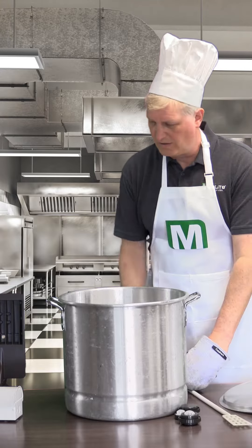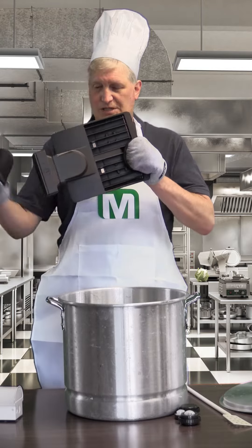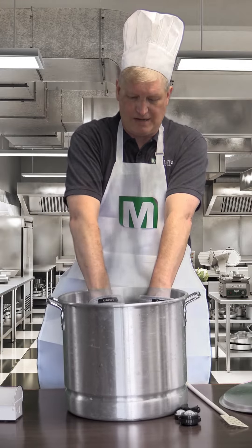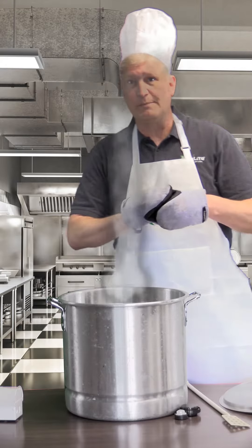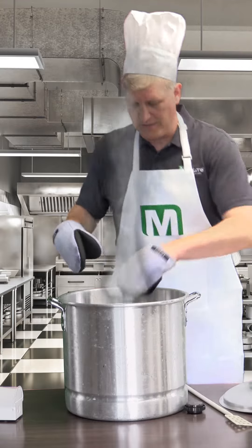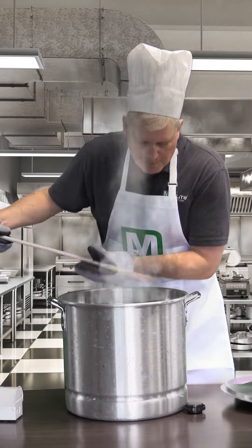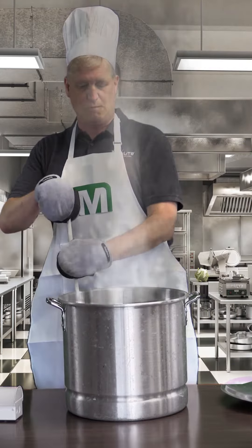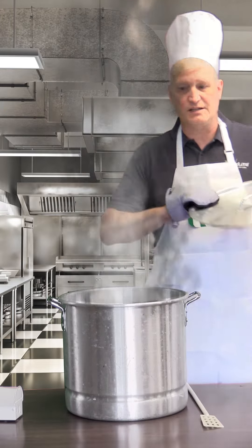So first, all you need to do is grab a controls-ready fixture like this M-Series product. Careful, it's hot. Just slide this in into the pot. Get it going. Then you add the right amount of C-Max controls. Then you simply put the lid and let it simmer nicely.